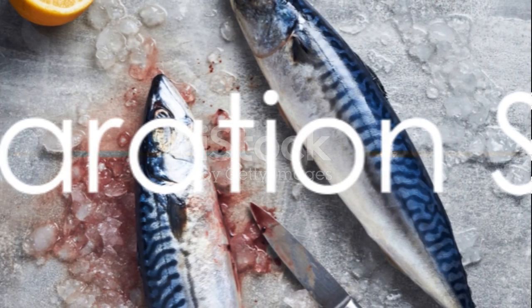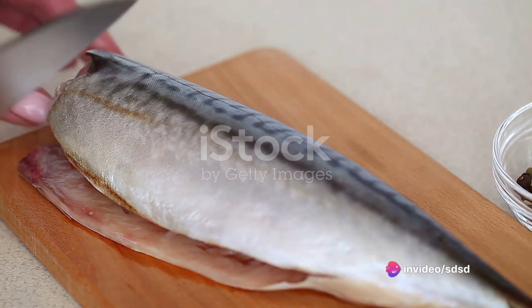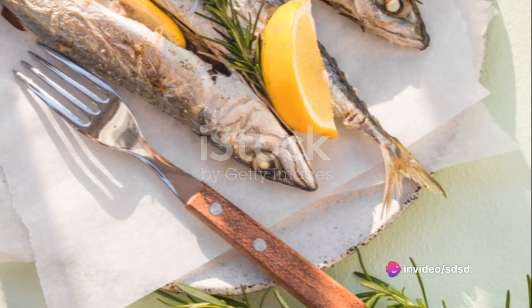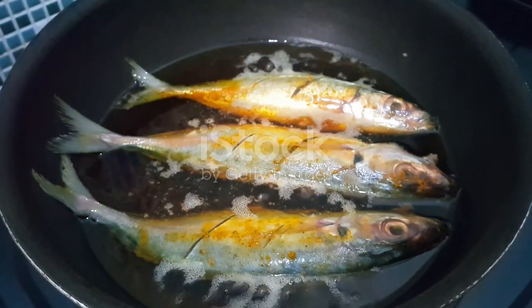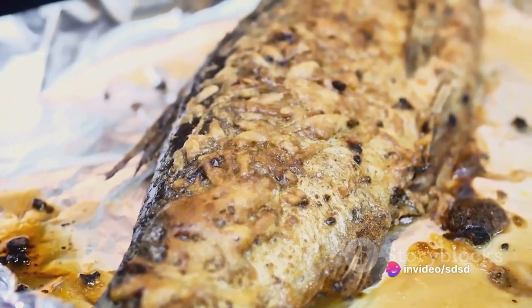Start with a fresh whole mackerel. After washing it thoroughly, pat it dry. Using a sharp knife, make three diagonal cuts on each side of the fish — this allows for even cooking and infuses the flavors more deeply. Season it generously with salt, pepper, and a drizzle of olive oil. Add a few sprigs of thyme into the cavity for that extra layer of aroma.